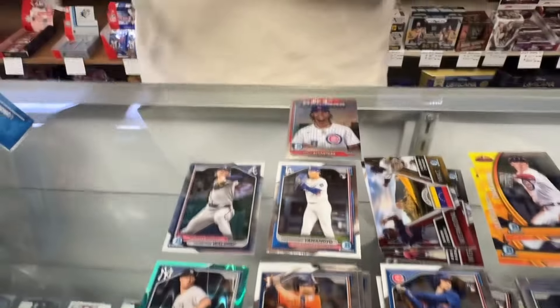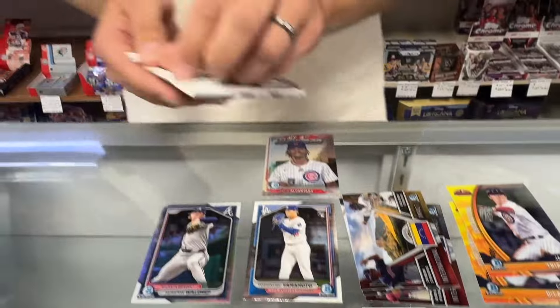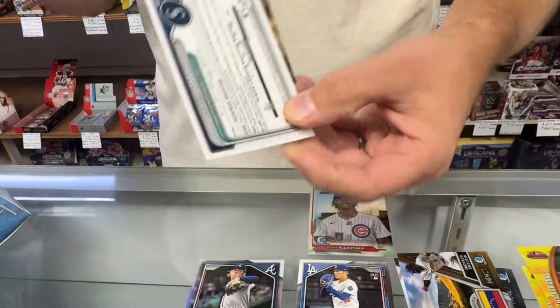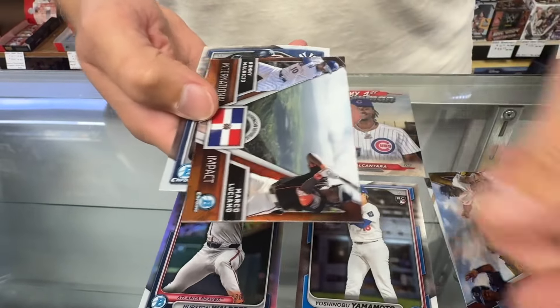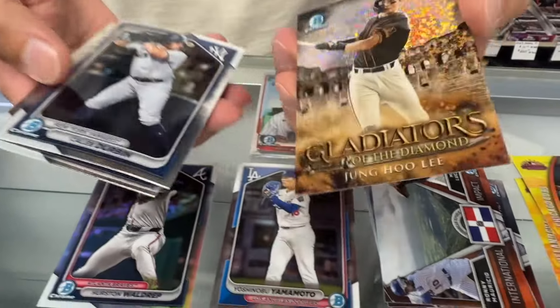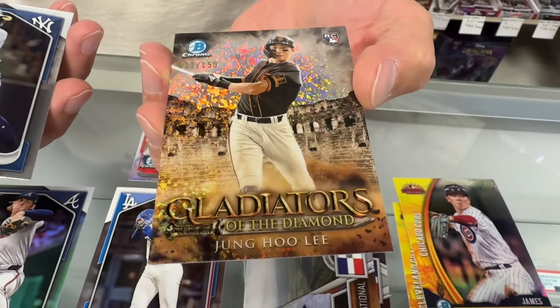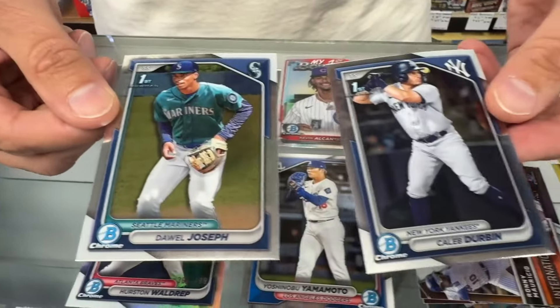Got to be autograph time. Who's it going to be? We got some color — Jung Ho Lee, numbered to 150. Gladiators. Two Bowman Chrome firsts.